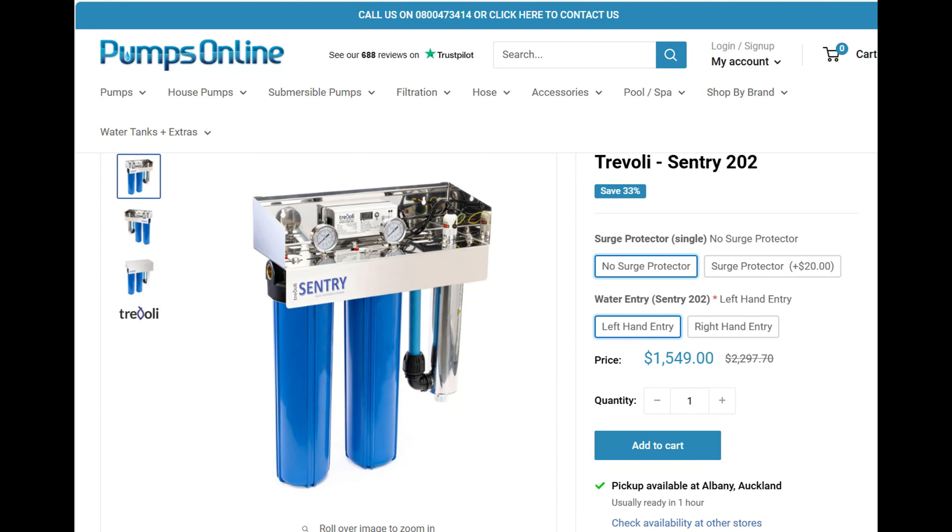Saying all that, we have decided to install a house filtration system. These are pretty standard now with new builds. This one has a 20 micron filter, a 1 micron filter, and then a UV blasting light for cleaning and sterilizing the water. That's what we're going to be installing today.